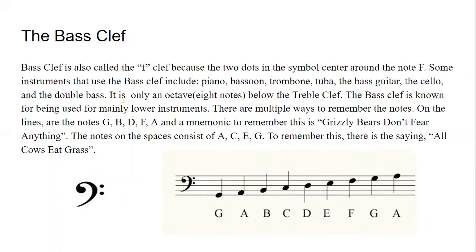There are multiple ways to remember the notes in the bass clef. On the lines are the notes G, B, D, F, and A. A mnemonic to remember this is 'Grizzly Bears Don't Fear Anything.' The notes on the spaces consist of A, C, E, and G. To remember this, there is the saying 'All Cows Eat Grass.'